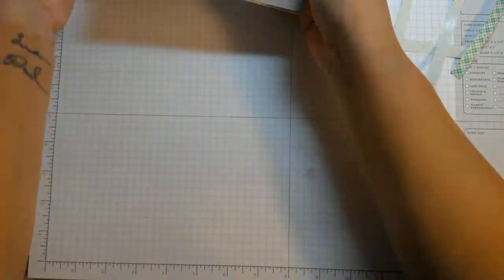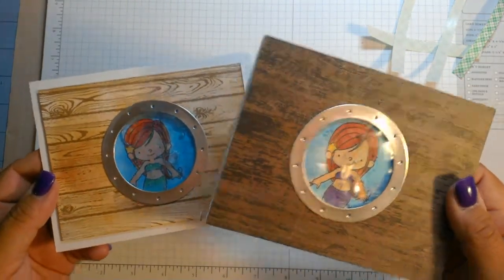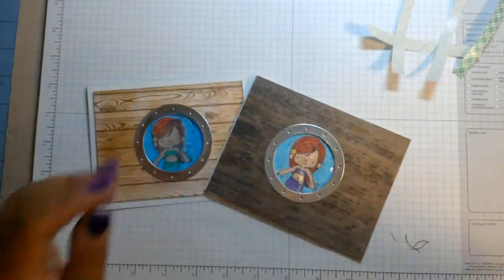So there we go, guys — I hope you like my little mermaid card! If you have any questions, post them below. I appreciate you guys watching. Give this video a thumbs up if you like it, and keep on stamping. Thank you.